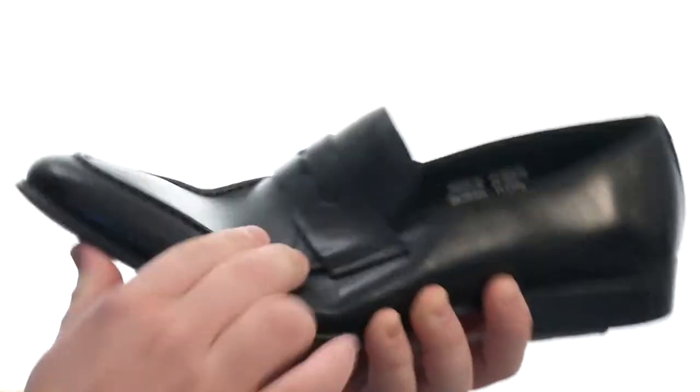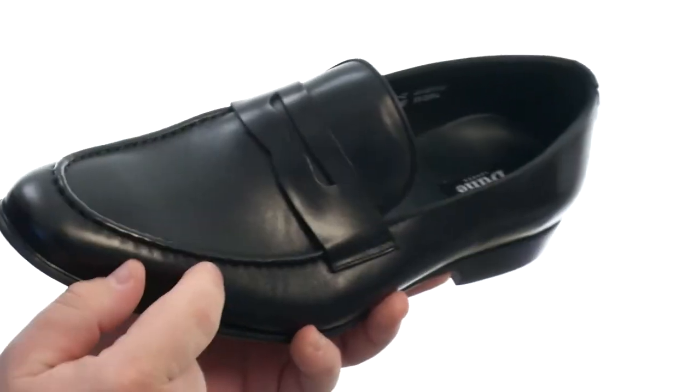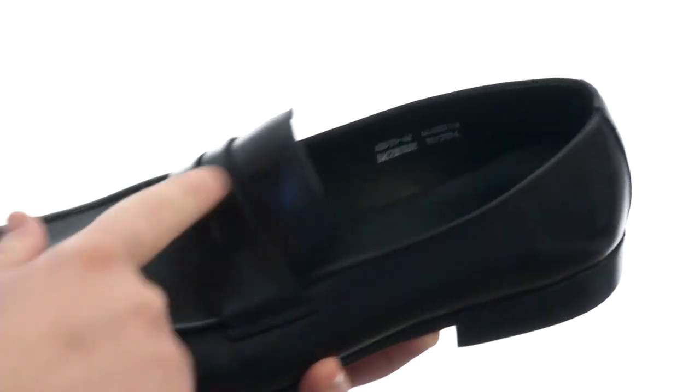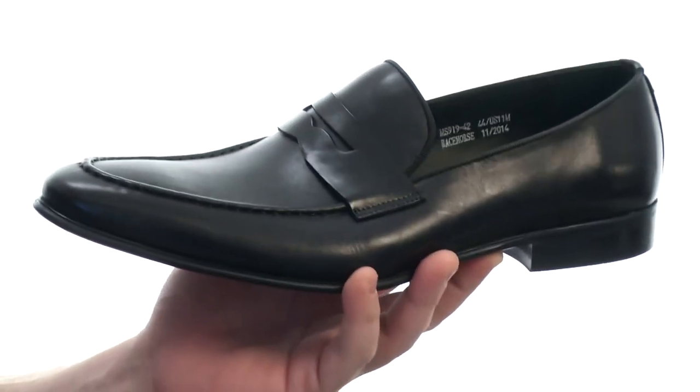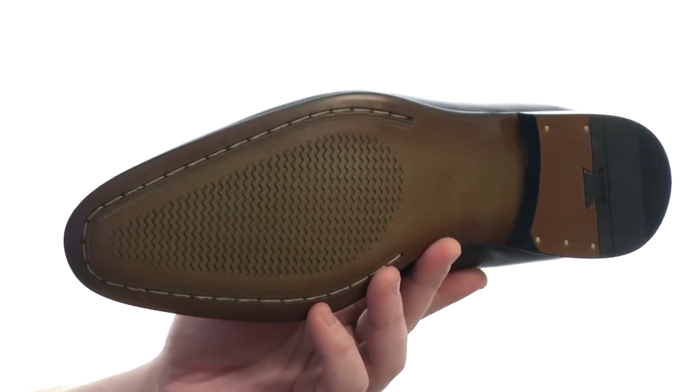The Sweet Loafer is fairly flexible in construction with an upper crafted from this beautiful leather with plenty of detailed stitching throughout, including a mock toe and this penny saver detail. There's a lightly padded insole for underfoot cushioning and comfort throughout the course of your day, and all of that sits competently atop a durable synthetic outsole.